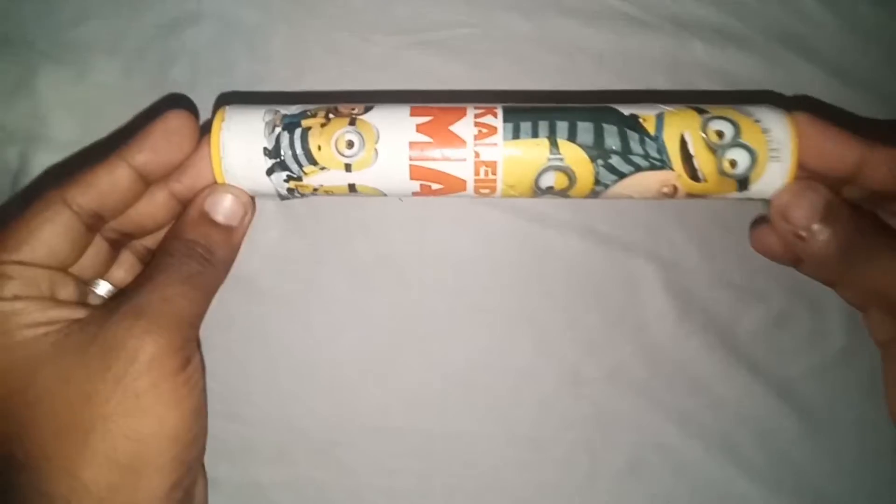Welcome to Kalidascope. I'm going to show you what you need to know about Kalidascope. Subscribe to our channel.